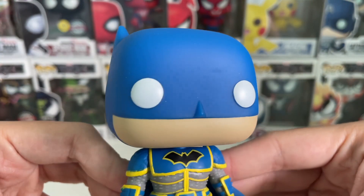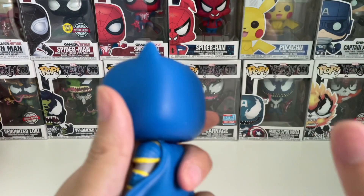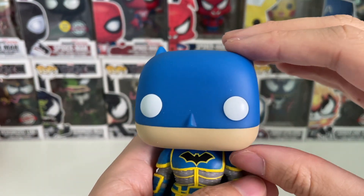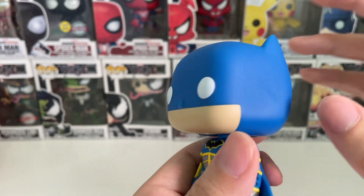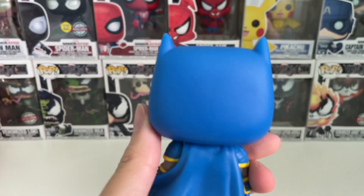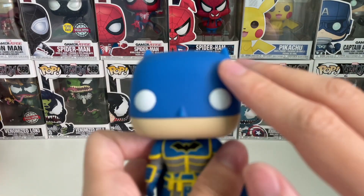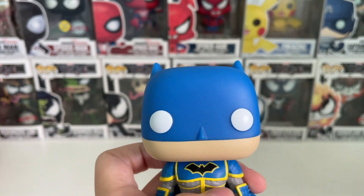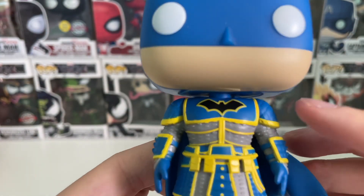This is Batman, the variant version. I do like the color — this is the blue version. It's the same head mold but with just a different coloring — the same Batman head mold that you've always seen. On the paint, there are no marks, eyebrows, or angry expression — it's just plain Batman.